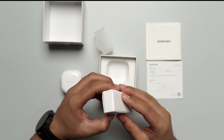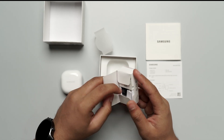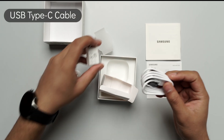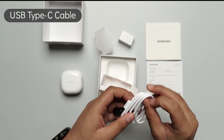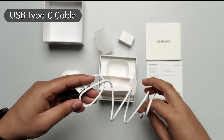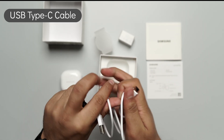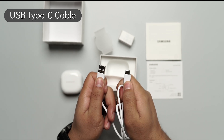They have provided you with a USB-C type cable right over here. There's the C type USB cable.